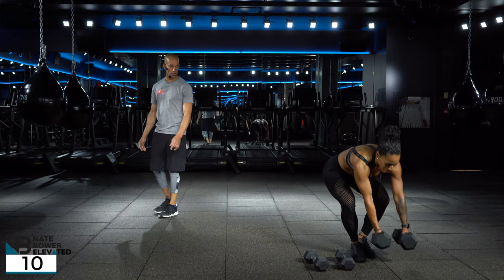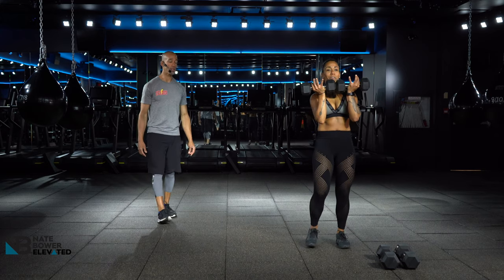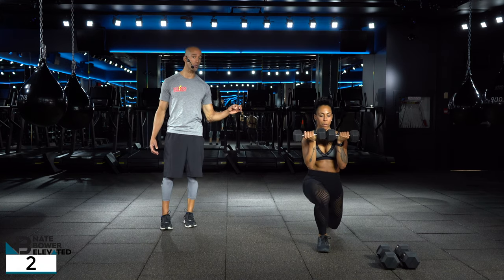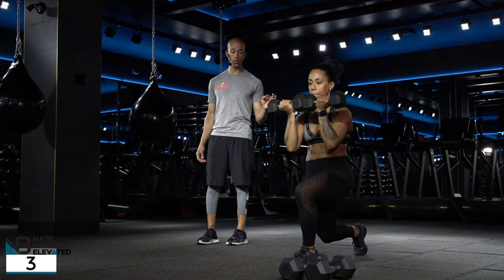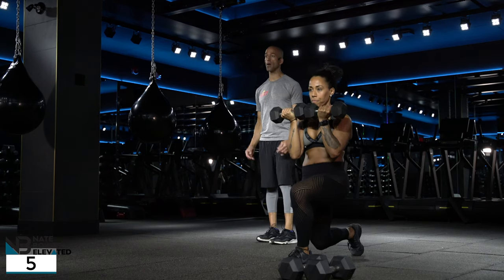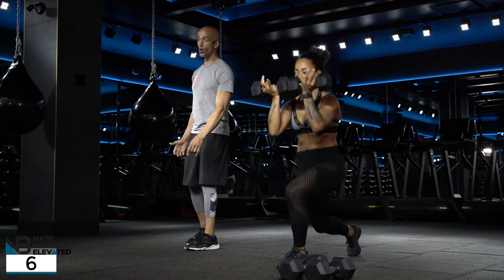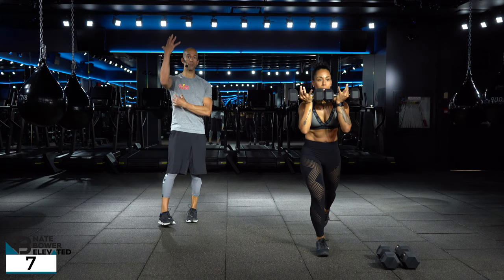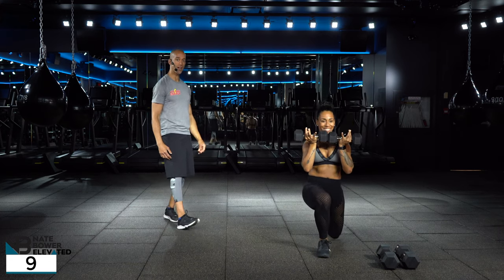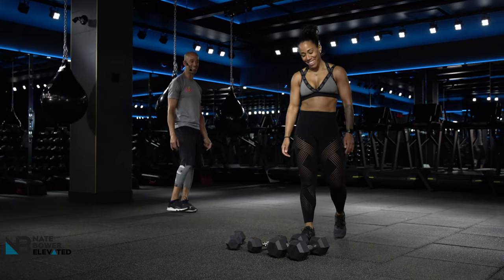10 reps done — grab those light weights, hold that bicep curl position. Lock it in, abs are strong, hold and power up. She's used to going longer with that step and dropping down more, but I want you to stop sooner — that's better. Hold, flex your bum as you go back along with your biceps. Hold those elbows up a little higher — good. As you hold at the bottom, flex lats, serratus, and biceps a bit more with your glutes and quads. 10 reps — getting serious.